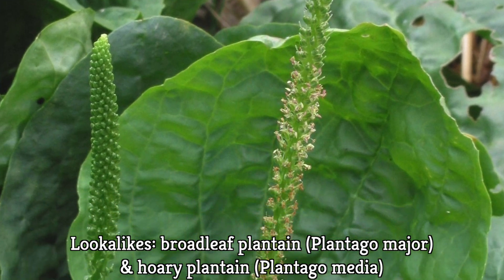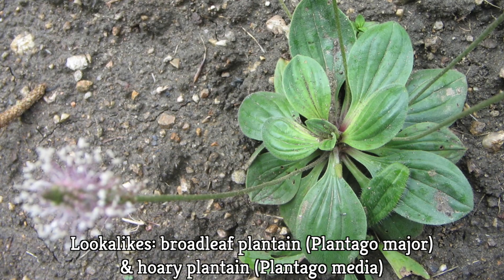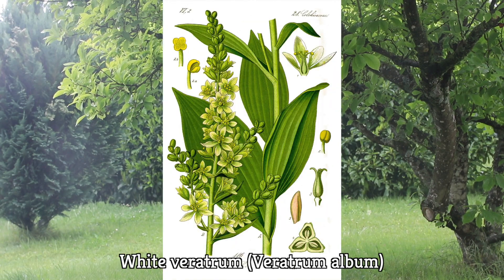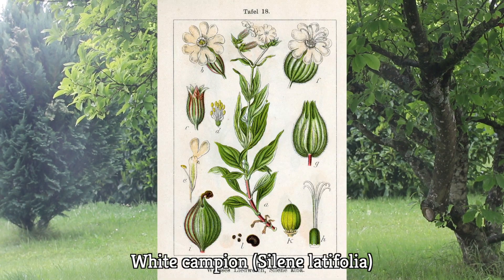What are the possible confusions in this area? There's broadleaf plantain or hoary plantain, which are different types of plantain, but both are edible. If it's your first time foraging narrowleaf plantain, it's smart to wait until the inflorescence appears — otherwise you might confuse it with the great yellow gentian, the white veratrum, or the white campion.